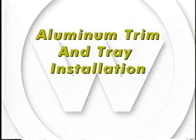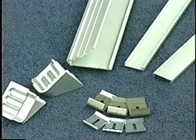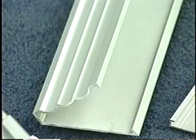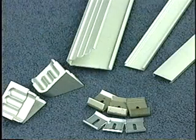Aluminum Trim and Tray Installation. For a more professional, appealing look, finish off the dry erase material with one of Wall Talker's aluminum or wood trim and tray products. Lay out the work to be completed, including all parts, along the base of the wall. Be very careful not to scratch adjoining pieces of aluminum. Wall Talker supplies the extruded aluminum trim and tray, steel mounting clips, and end caps, all based on the quantities ordered.